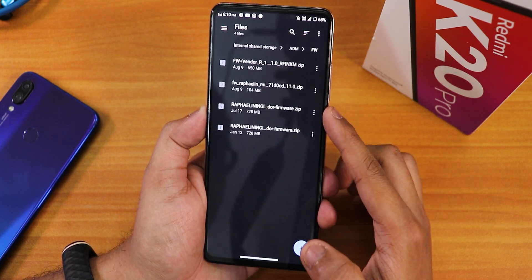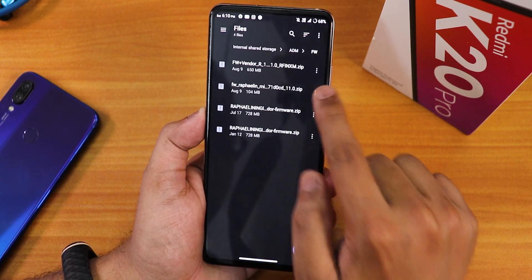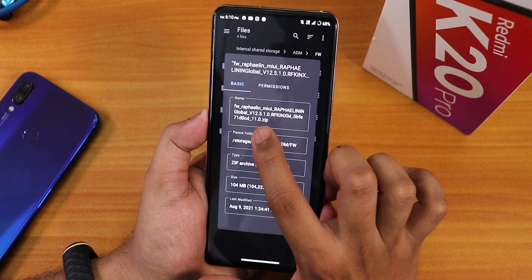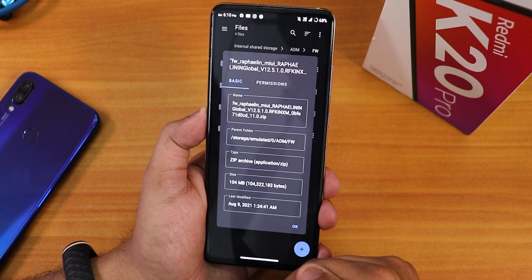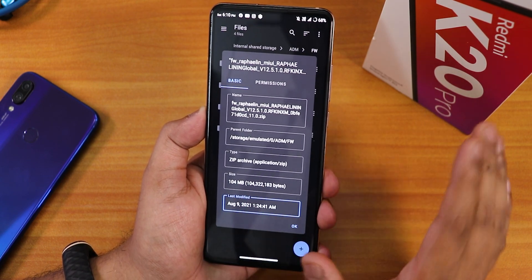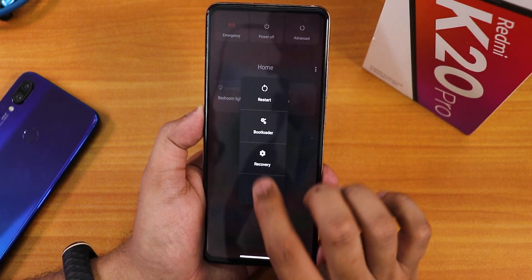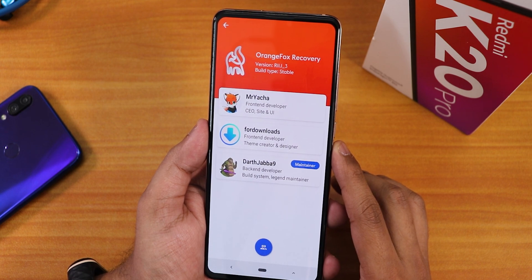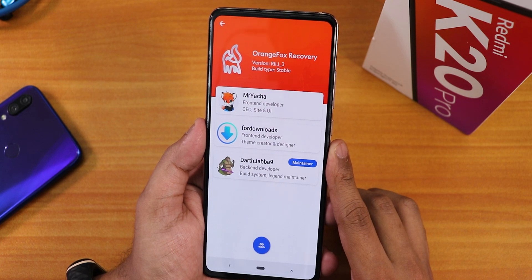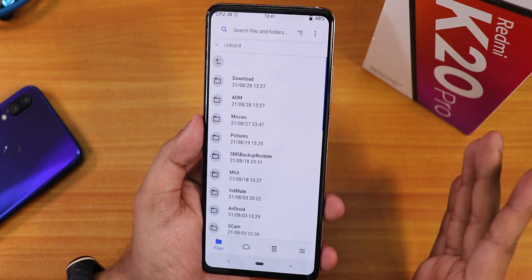In the firmware folder you can see the file needed — it's about 100 MB. The file name shows 'Rafael IN 1251 firmware,' available from the description box. This is just the firmware, not the vendor partition. I'm now on Orange Fox recovery version R11.1_3, which is the latest stable version for the Redmi K20 Pro, and this is what I'll use today.